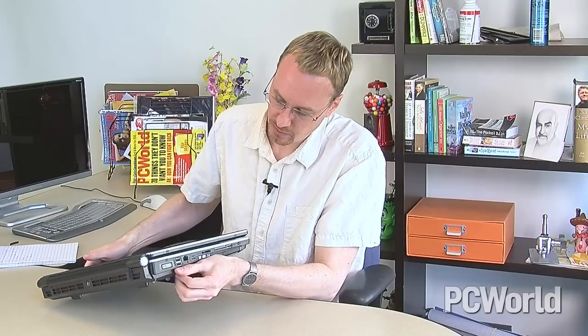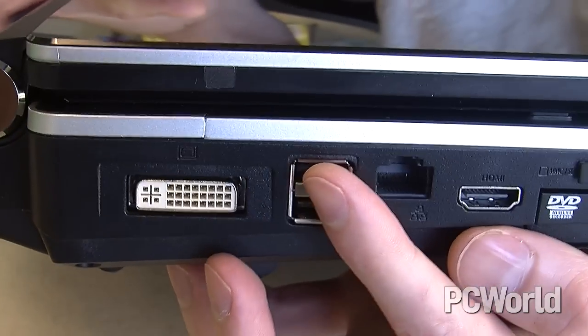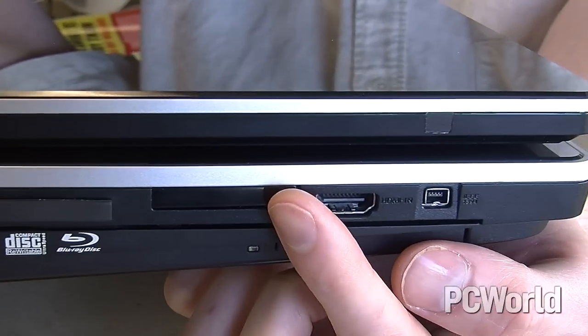Let's start by taking a look at the wide array of ports on this monstrously big notebook. On the left, we have DVI output, a pair of USB ports, your Ethernet jack, HDMI output, a multi-card reader, and an optical drive with options for not just a Blu-ray drive, but even a Blu-ray burner if you want it.